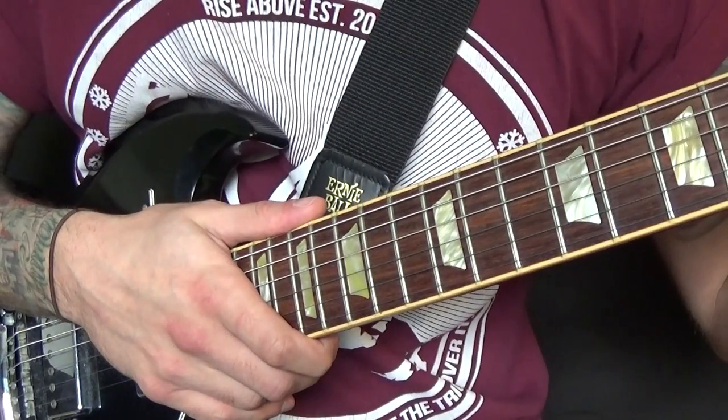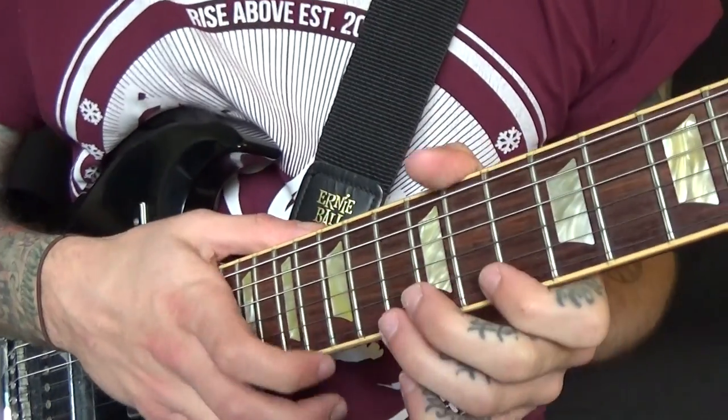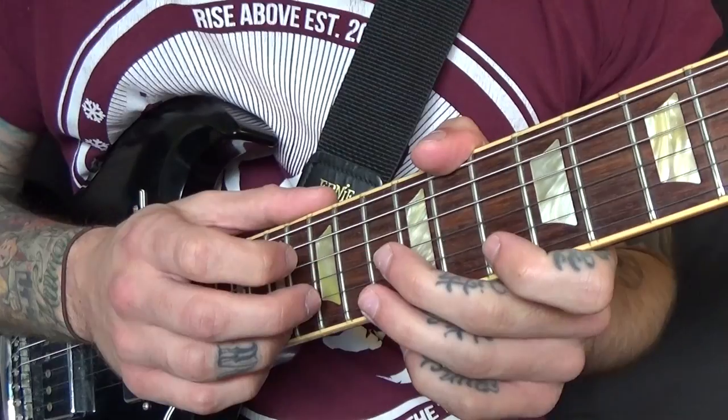So that's the riff — D pentatonic minor. We're extending outside of it a little bit, so this is it fast.